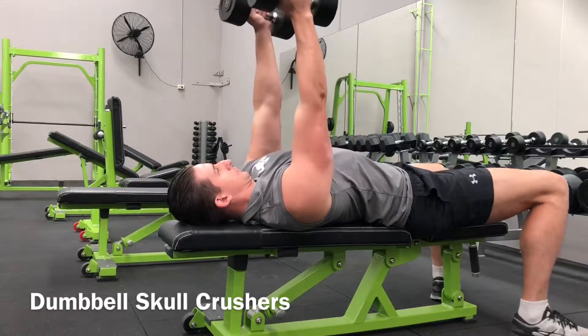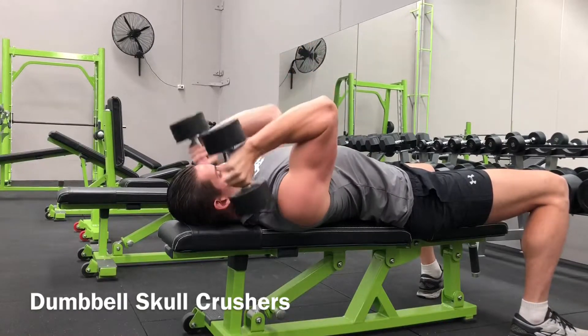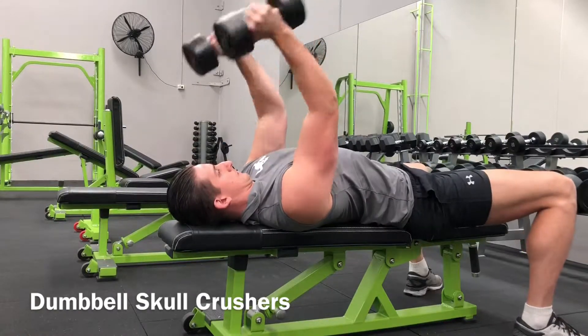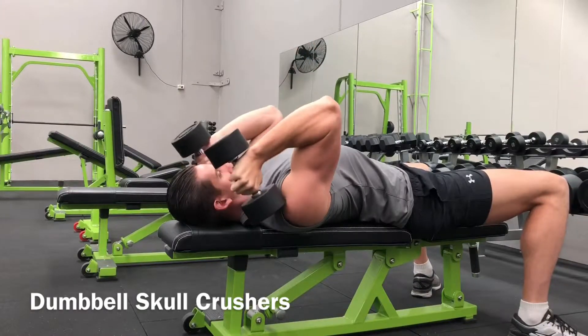Make sure you lie flat on your bench with your two dumbbells directly in front of you. Your arms should be fully extended at a 90-degree angle from your torso and the floor. Your palms should be facing in and the elbows should be tucked in. That's going to be your starting position.